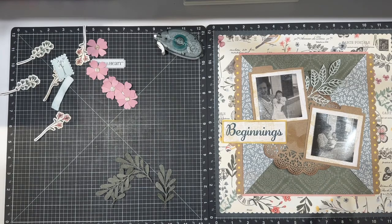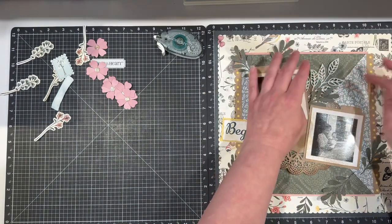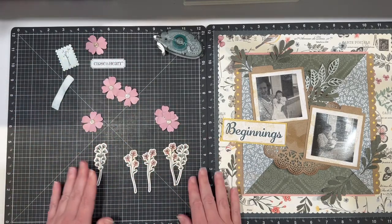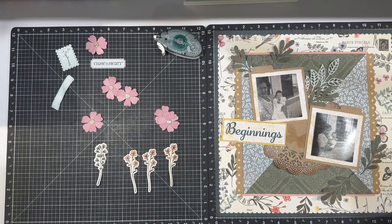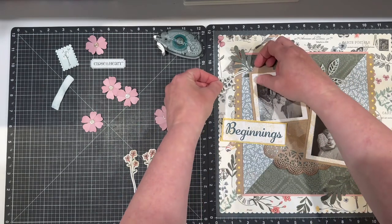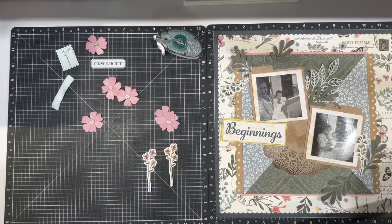Using some glue dots, I am going to start tucking the leaves behind my photos. I am using all of the thin cuts here — I have colored those with our markers and they are ready to go. Just a simple glue dot and kind of start bringing those in. Spending five days in the English countryside when you have allergies — that is daring. But it was well worth it.